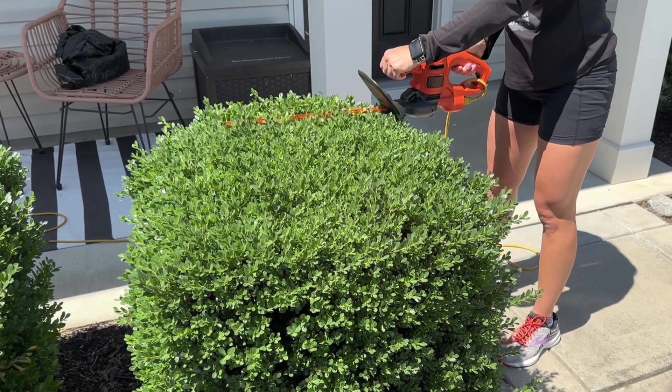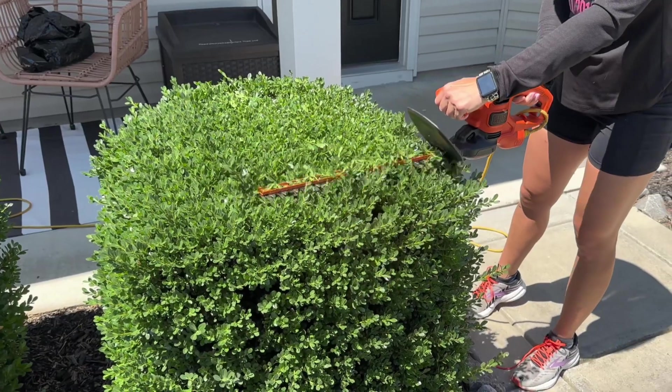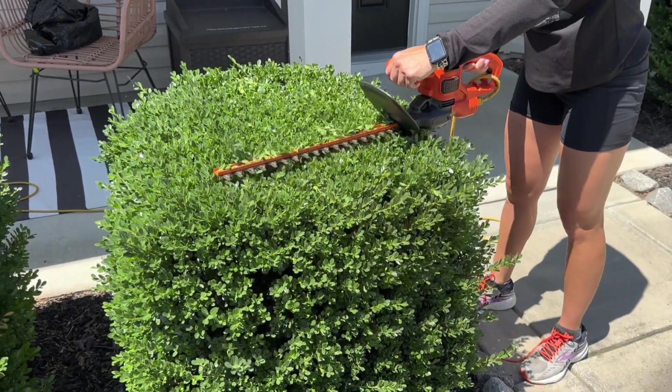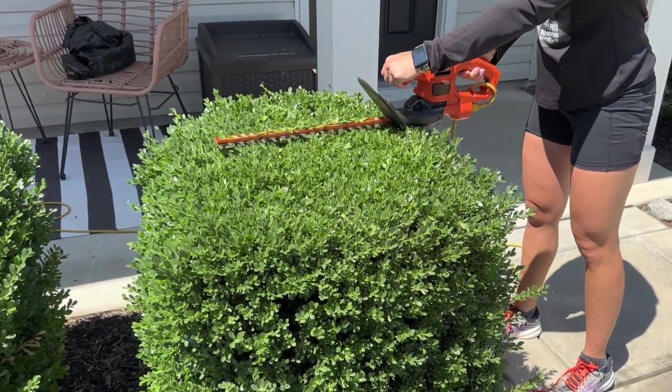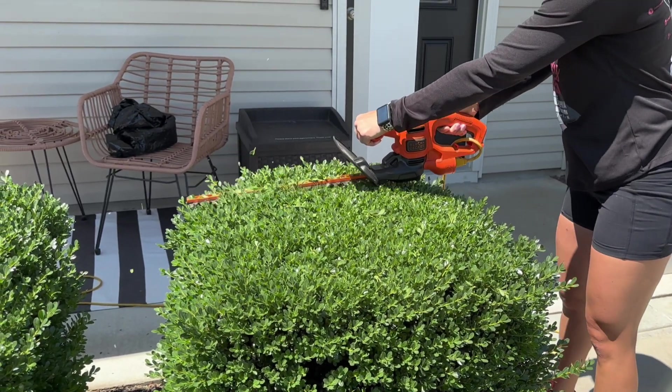Hey y'all, so today we're going to trim my hedges with the Black & Decker Electric Hedge Trimmer. This is our second year with the same hedge trimmer and we absolutely love this. Honestly, I took over this job for my husband because I enjoy it so much.